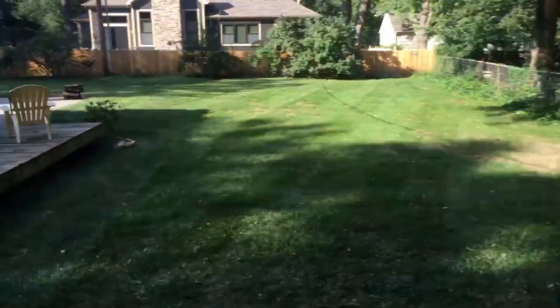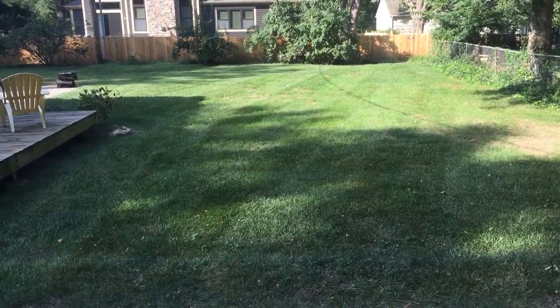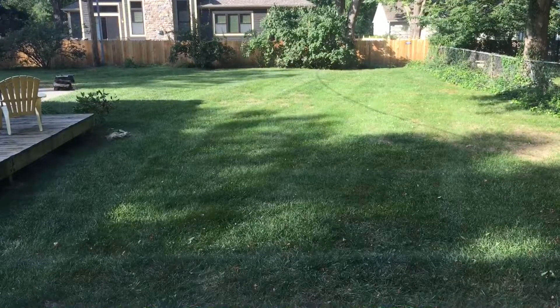This would be the entrance to the master suite. The hallway goes through and that area in the back — which we'll go look at from the outside — becomes our 30 by 20 square-foot master suite.